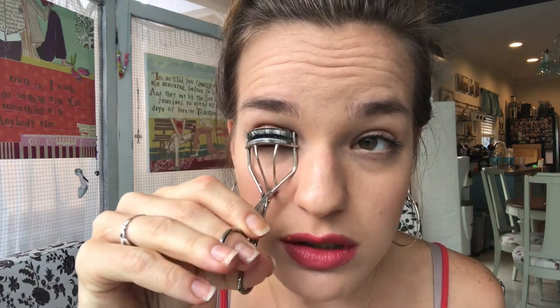You noticed I curled it and then put a teeny bit of mascara on first. If you put all of your mascara on and then curl your eyelashes, they could stick and you could pull some out and damage them. But if you're really gentle and put a light coat of mascara first, and then curl them again, they will hold much better.